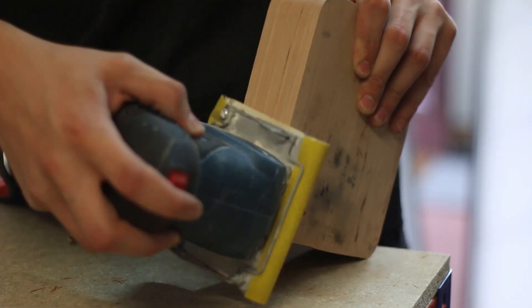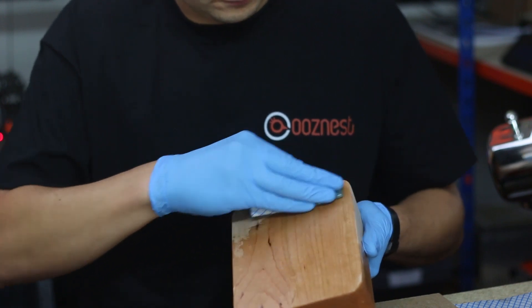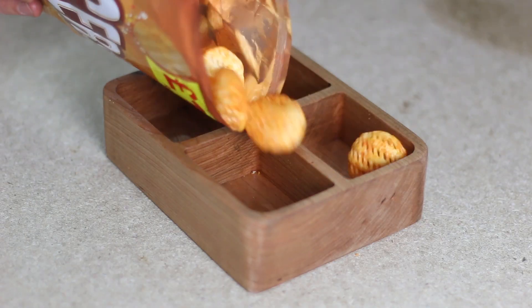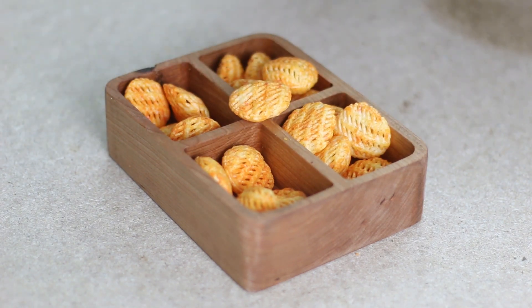We're now going to remove any tool marks using 240 grit sandpaper. To protect and finish the project we're using an Osmo clear satin oil. One maker's minute snack bowl complete.